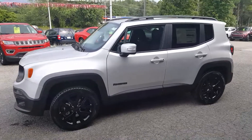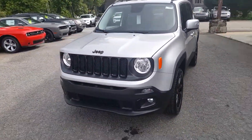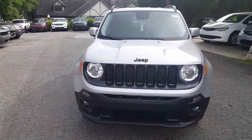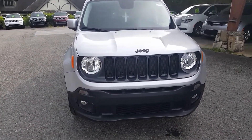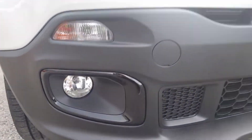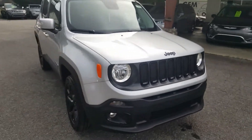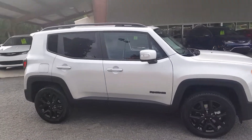As you can see, it gives you the gloss black wheels. I'm just going to kind of walk around this real quick for you. And the black Jeep emblems, the gloss black front grille there, and the gloss black around the fog lamps. Hopefully you're able to see that on the video there. And as you can see, it just really sets the vehicle off.